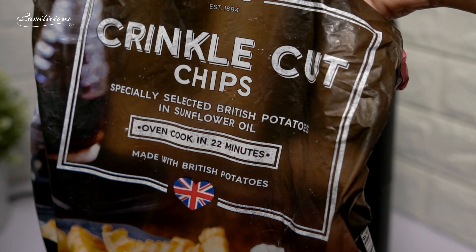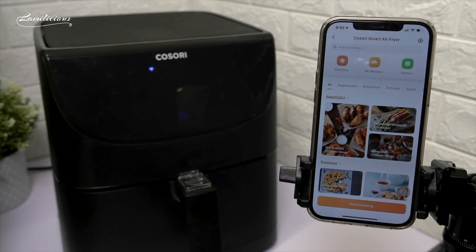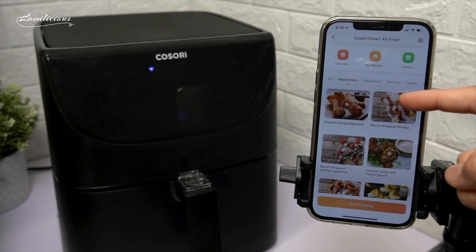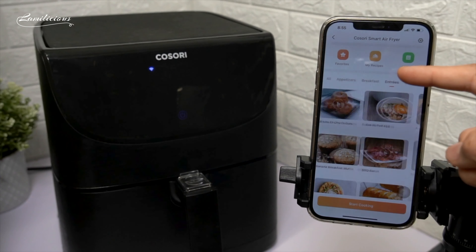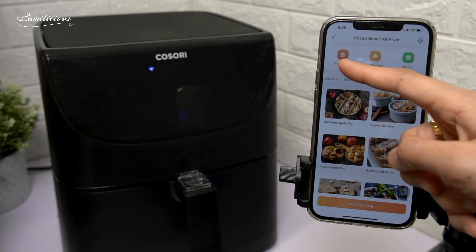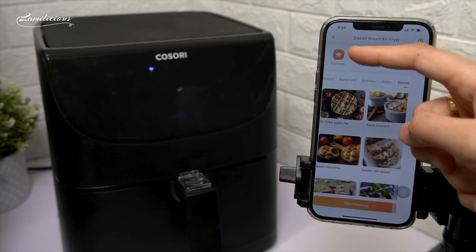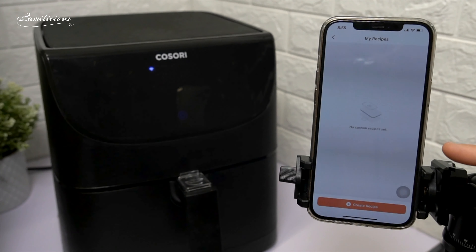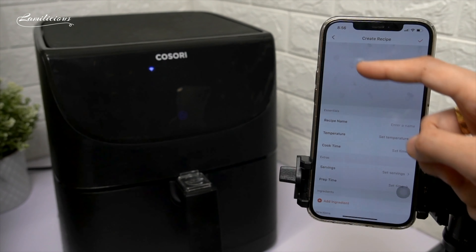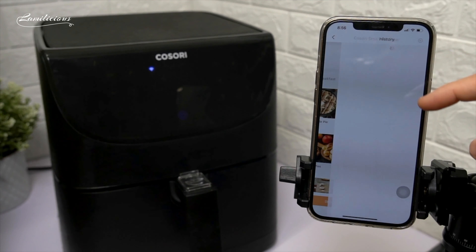Now let's try to cook some fries on this new Air Fryer and let's use the app. As you can see, there are lots of recipes in this app, which is amazing. You can choose from appetizers, breakfast, entrees, sides, and desserts. There are also additional tabs at the top and you can bookmark the recipes to your favorites. Or you can also create your own recipes and add all the info on this template. You'll also be able to go back to your previous settings through this history tab.